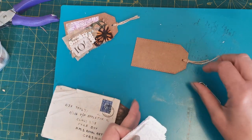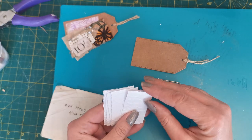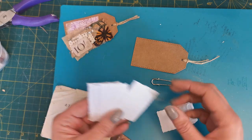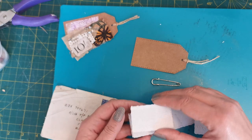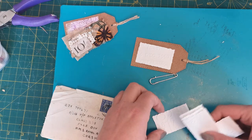Let's first get a tag and get our safety pin going. I'm looking through these — I think because of what I'm planning to do, I want the one that's got the date on it. This one here, it's got a date on it.